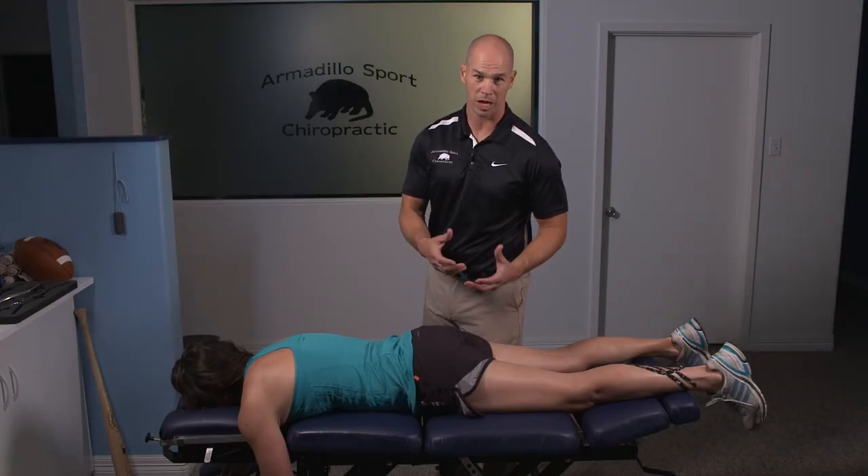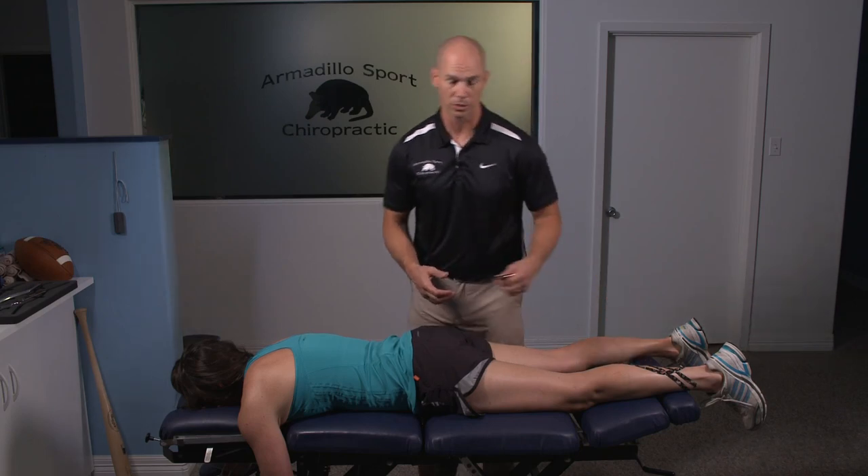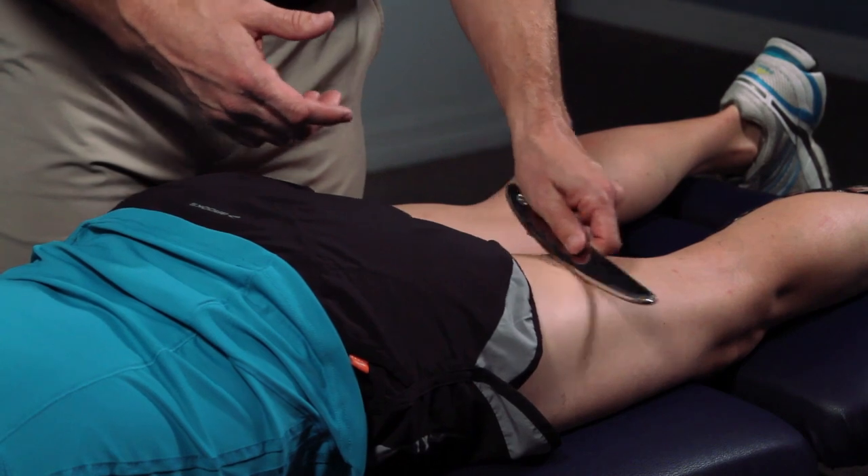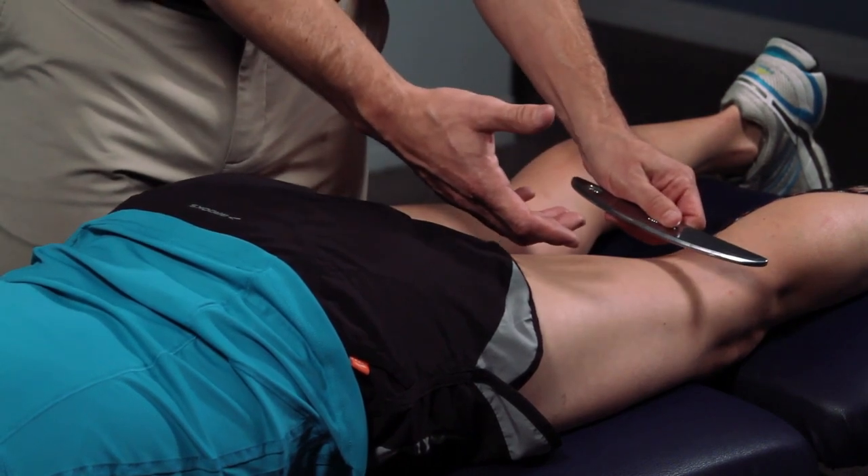I would utilize some type of myofascial work, and I really like the Graston tools for this. Get in here, break up any areas of those adhesions, and make sure the hamstring muscles work the way they should.